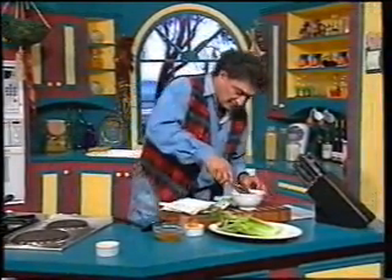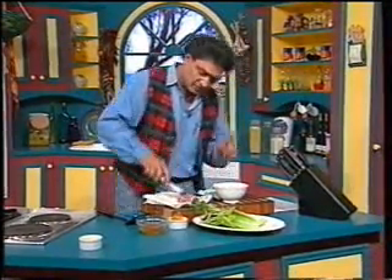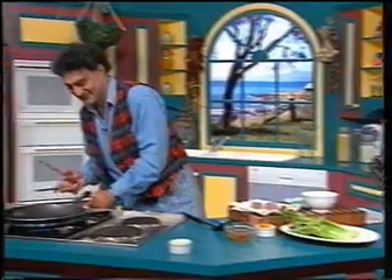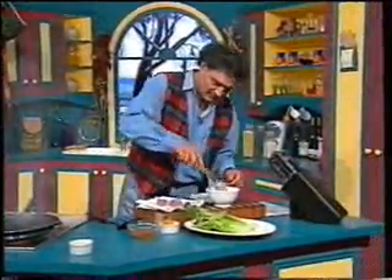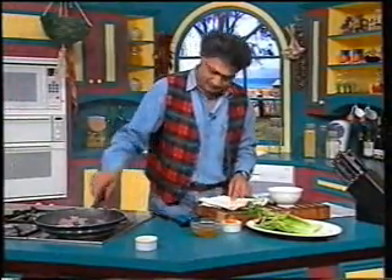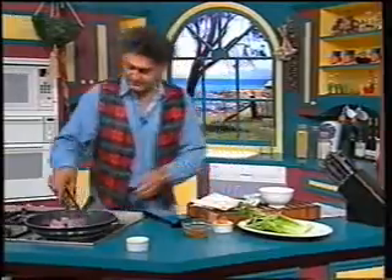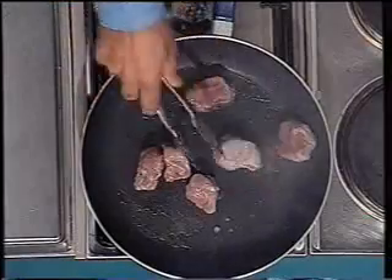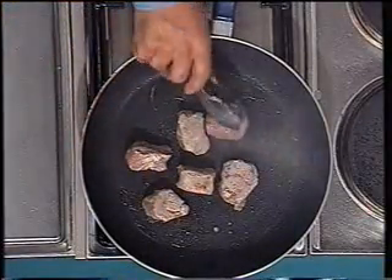We'll dab these pork medallions — they've been marinated for about 12 hours, though you can do a couple of hours, you don't need more than that. Oh, it's a bit too hot — we'll keep it aside, no problem. I better put them in quickly because I think I'm running out of time. Just dab them so they don't splatter. I've got 20 minutes to cook this meal. There we go — they'll get slightly brown.